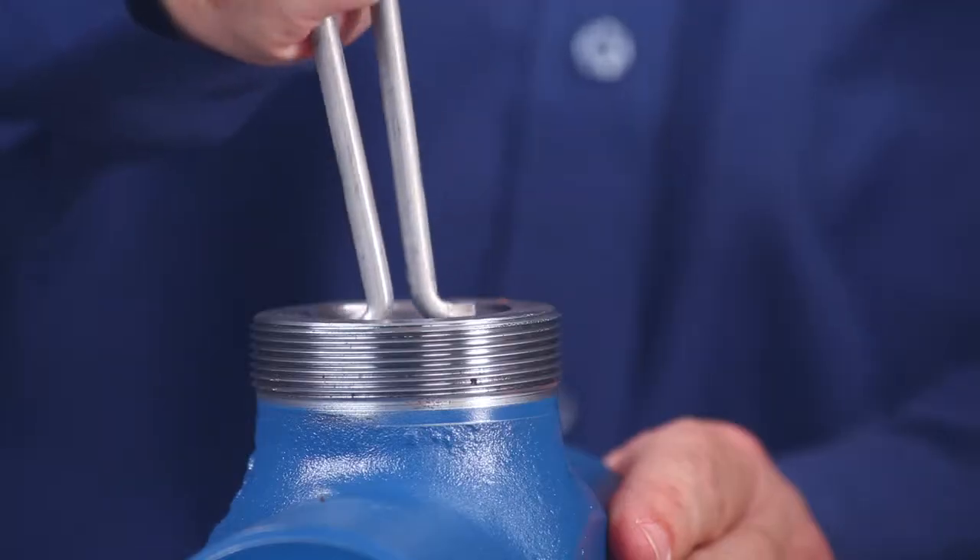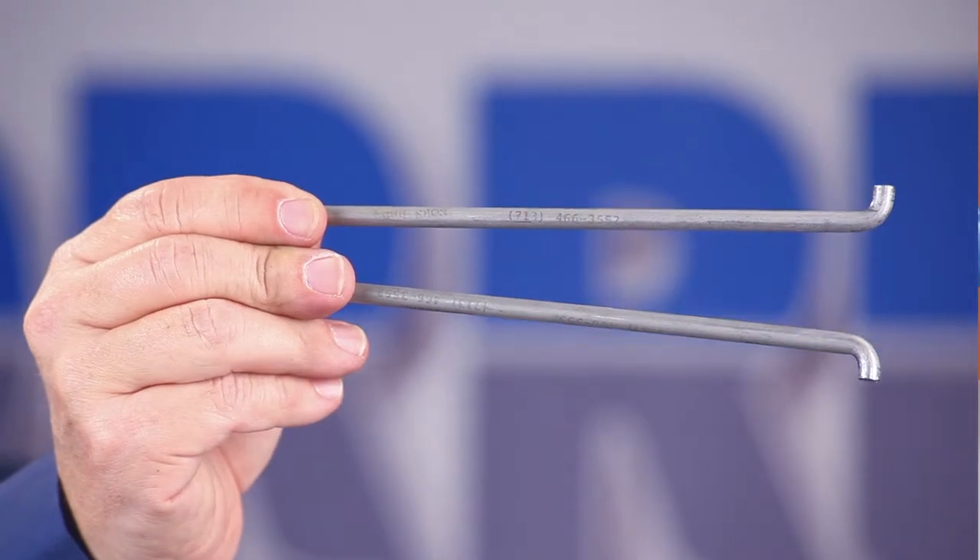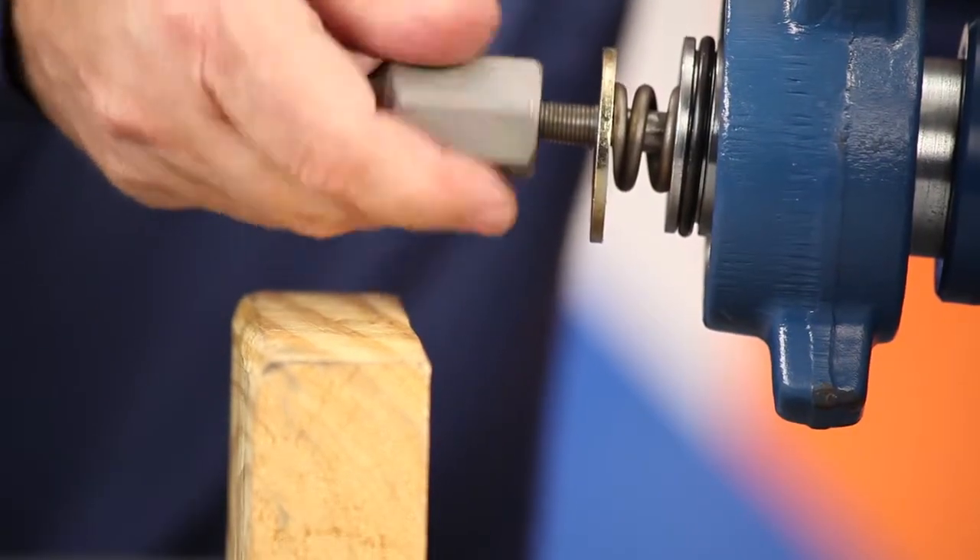Next, pull the seat cage from the valve body. Norseal offers a seat cage pulling tool especially for this purpose. Then, attach the new plug to the stem.